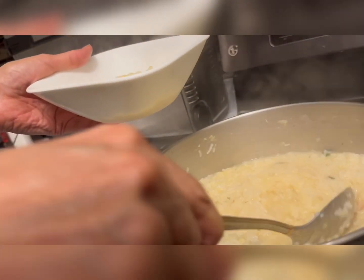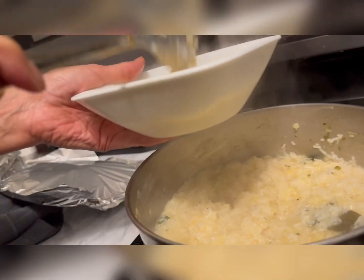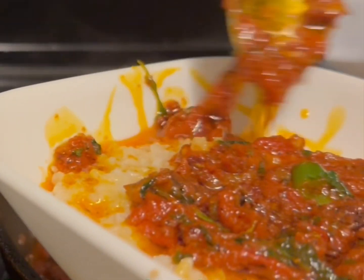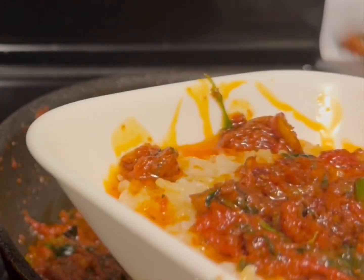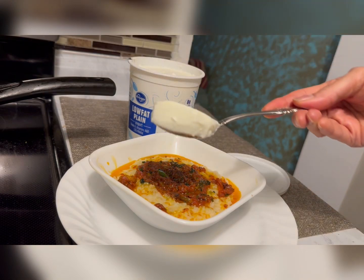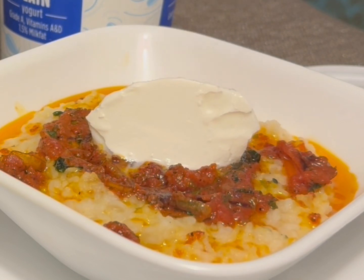Dish it out. I'm so hungry and the smell is so good in the kitchen. It's already looking so good. Now put one spoon of yogurt on top — you can use sour cream too.